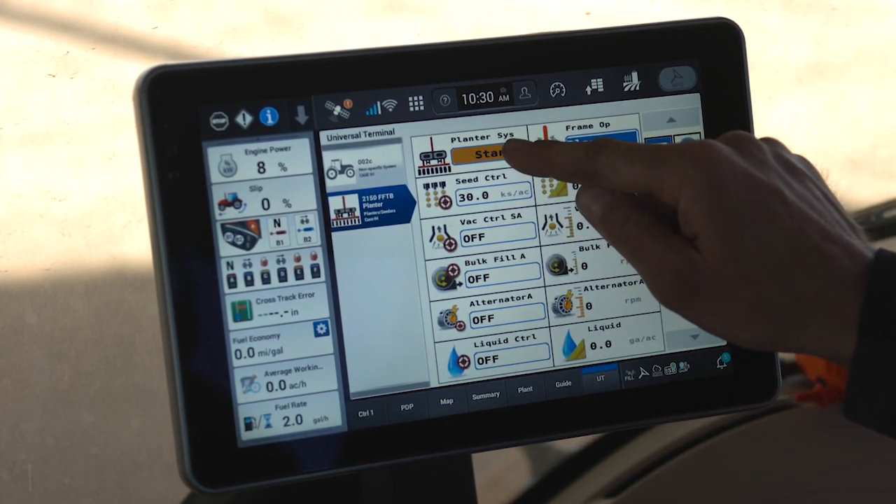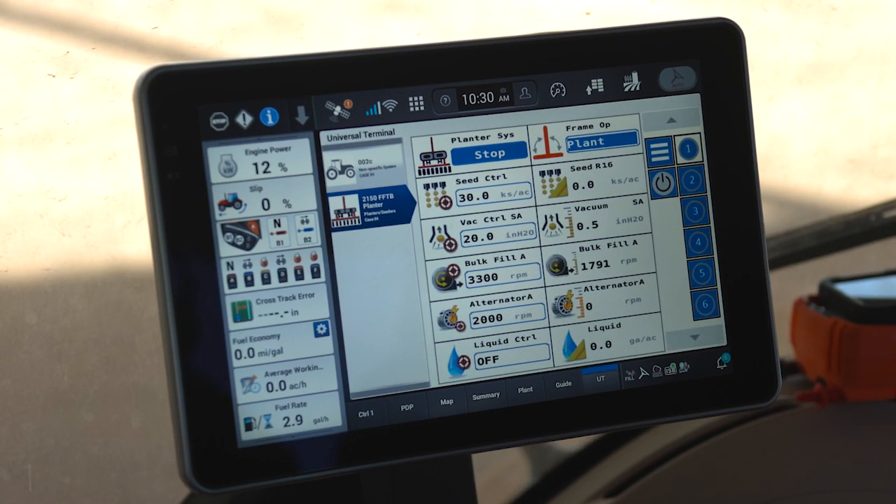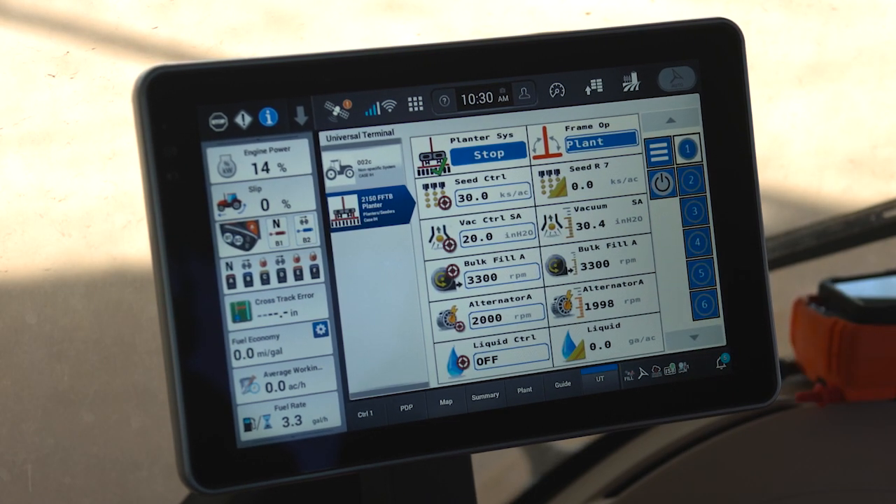When I press and hold, this will activate all planter systems. As you can see, my vacuum, my bulk fill, and my alternator all begin to run.